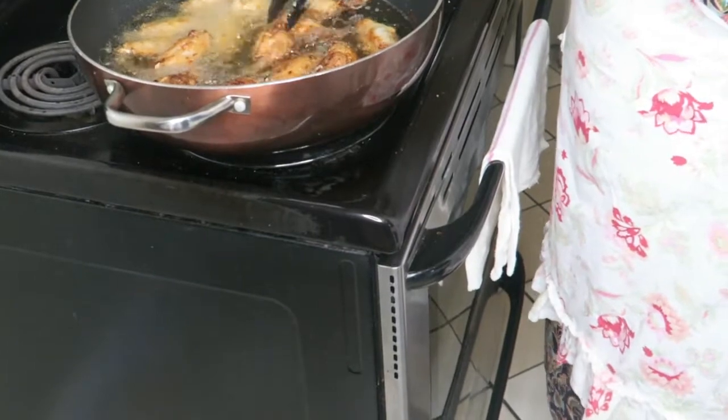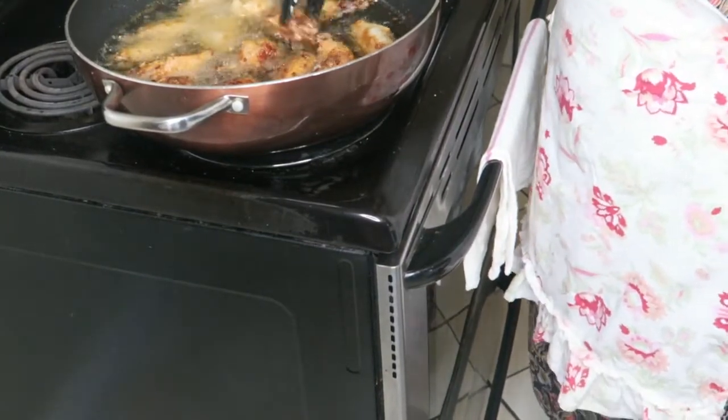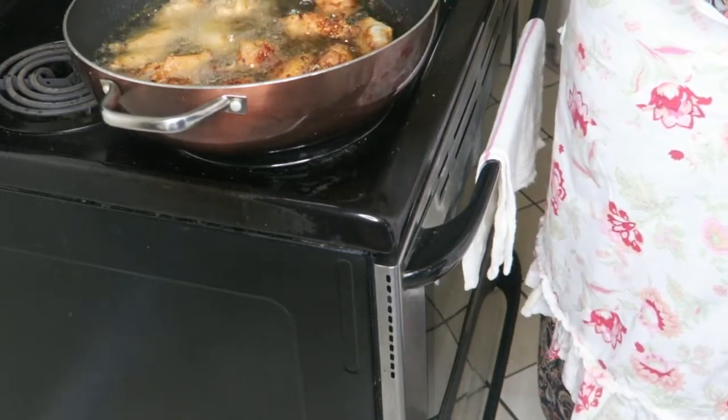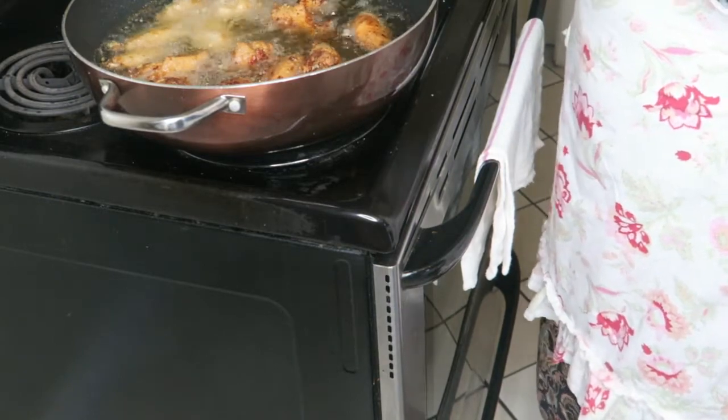Now she's going to prepare the lemon pepper sauce to go on the chicken.